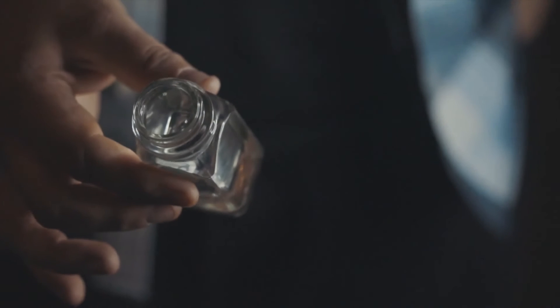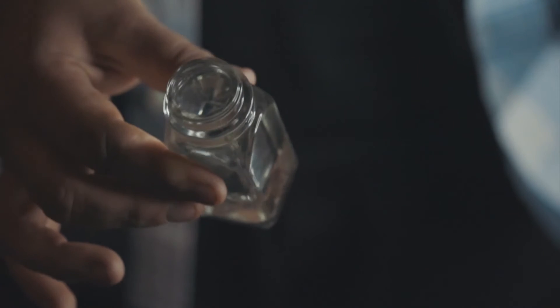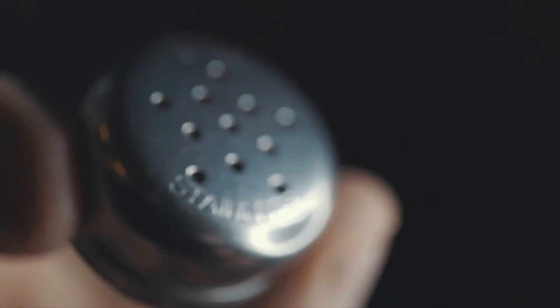It's an omni salt shaker. This is a super practical commercial routine that you can do in any bar, in any restaurant, and it's organic. It's super visual. It's almost an instant reset. The magic happens in the hands of the spectators. There are multiple moments of super visual eye candy, and it's not even that hard to do.